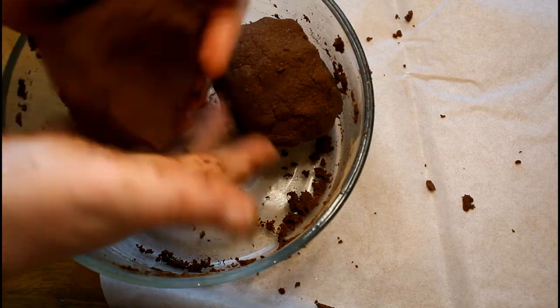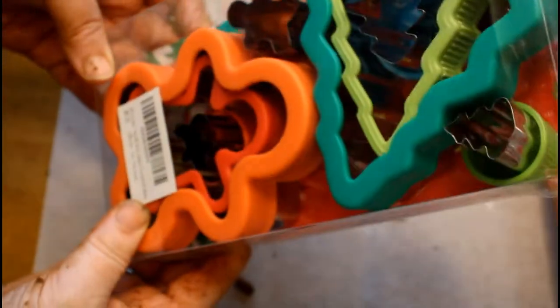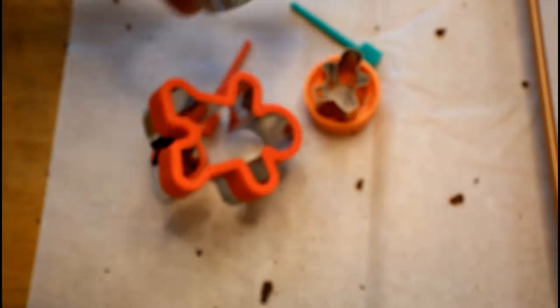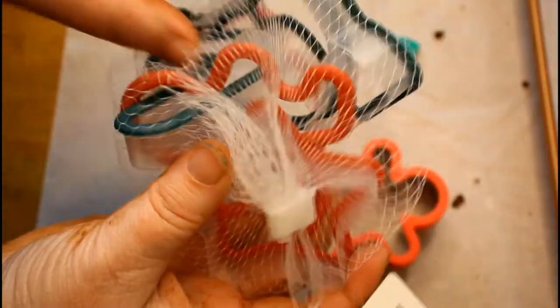Then what you'll do is just put it on some parchment paper to roll it out. I got these cookie cutters on Amazon - it had a nice set that gave you just about every size of gingerbread man or Christmas tree you might want. My sister and I used to make these ornaments and also add a little clay heart on them. It was really cute with some red ribbon. So I just want to show you a couple of ideas of what you can do with these and how to get this clay going.